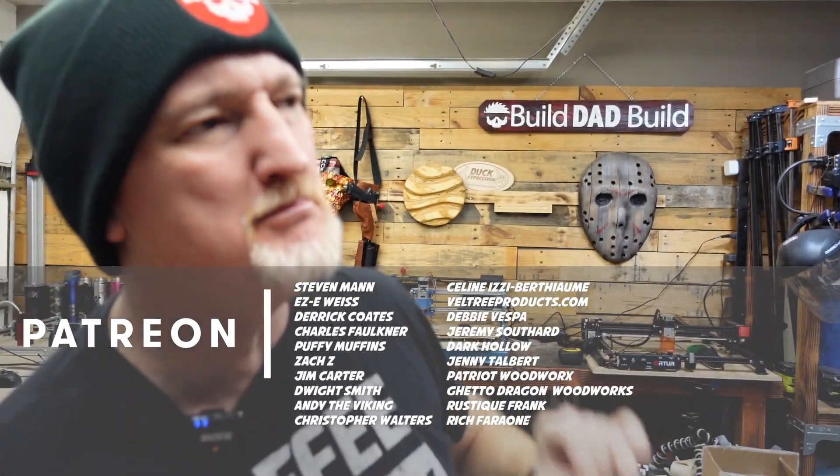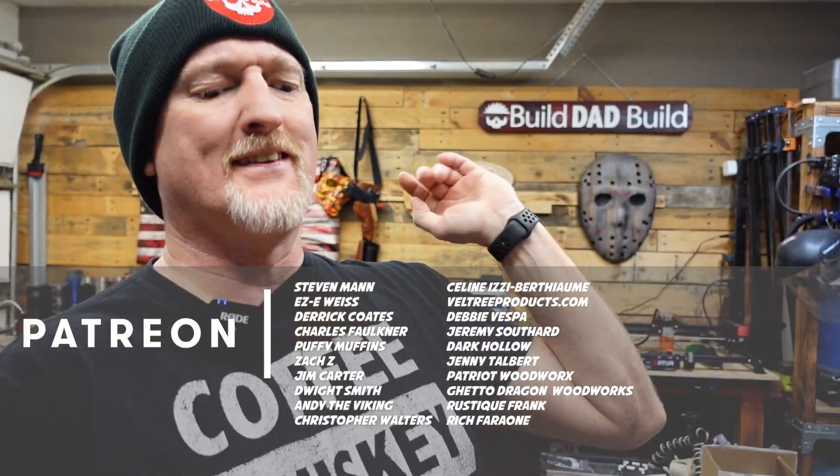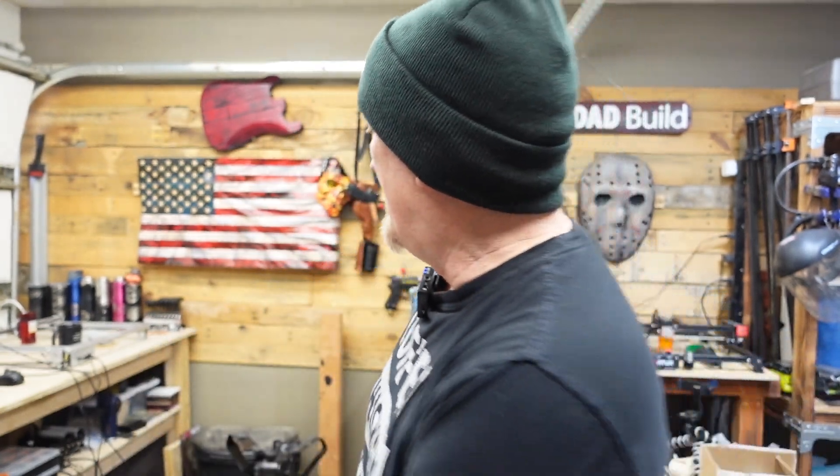If there's anything else you want to see me engrave on glass, let me know down below — we may make it happen if it's really cool. I'd like to say thank you to all of my patrons, especially my top tier Boilermaker patrons: Steven Mann, Eric Weiss, Derek Coates, Chuck Faulkner, Puffy Muffins, Jim Carter, Andy the Viking, Dwight Smith, and Christopher Walters. That steam coming out of the mug is because it's such hot whiskey! Clinky! If you haven't checked out my Patreon page, head on over — I'll link it down below. Join up if that's your thing; it really helps the channel out.